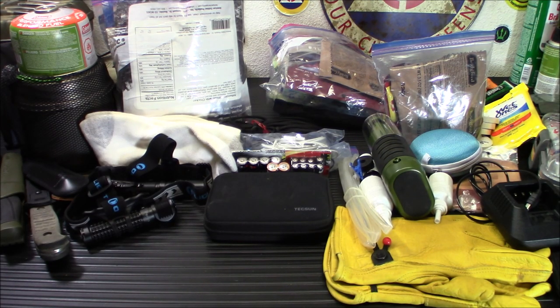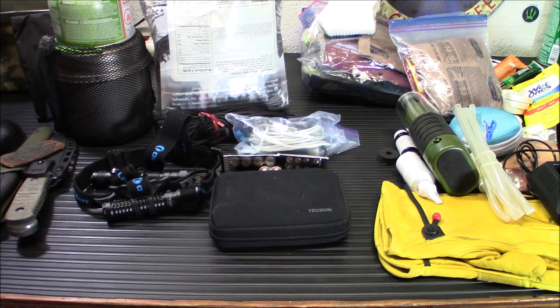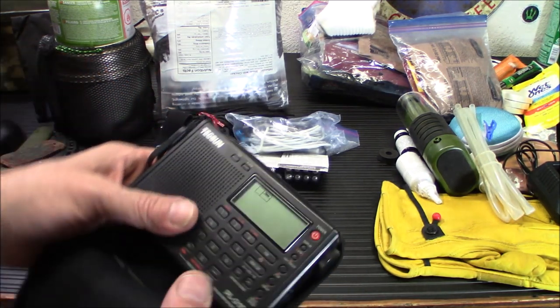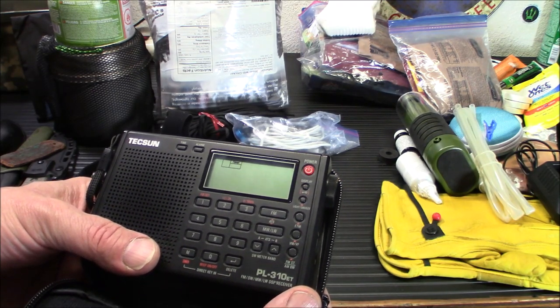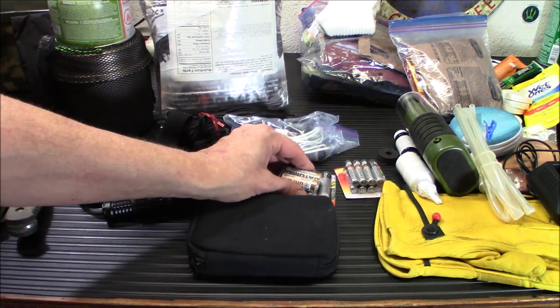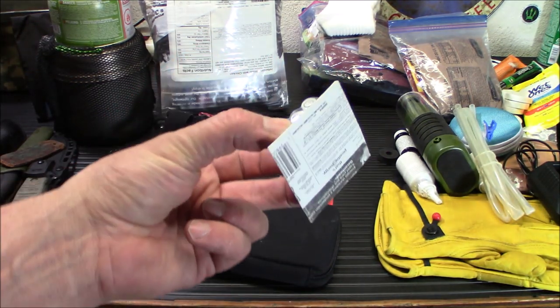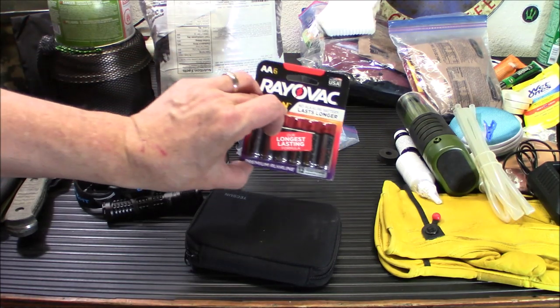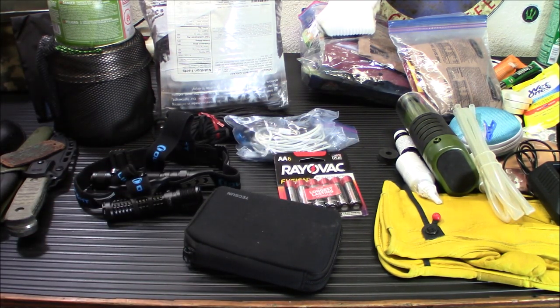Next up is electronics. I have my ammo can with solar panels, a pre-programmed radio, and antennas ready to deploy. But there will be other electronics I want in this bag. One is a little shortwave radio — a Tecsun I picked up a while back. I don't keep batteries in it because the clock eats them, but it's handy to have. I also have a bunch of batteries; time to rotate these. I don't have anything that uses triple-As anymore, so those are going out.